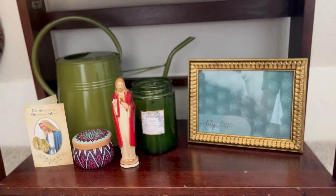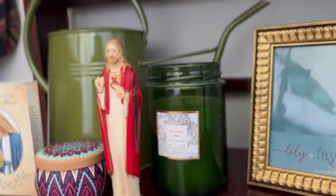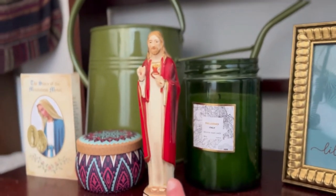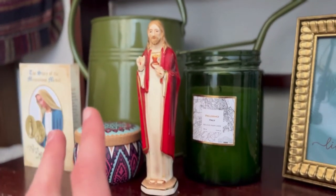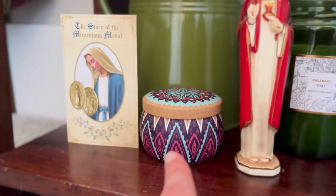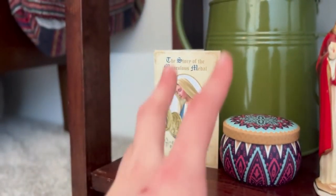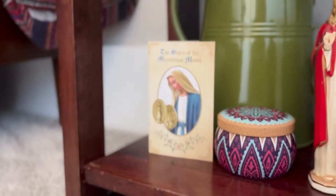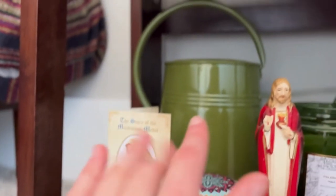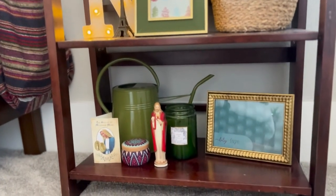Then I have this other frame along with this Italy-themed candle — I thought it was really cute and pretty. Then this was my great-grandparents' statue of the Sacred Heart of Jesus, so beautiful. And then a candle from my best friend, super cute. Then there's the story of the Miraculous Medal — I want to talk more about it because I love this story and she has healed me. And I have this green watering can because I do have one real plant in my room.